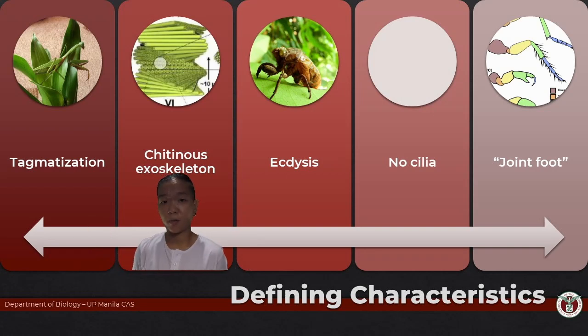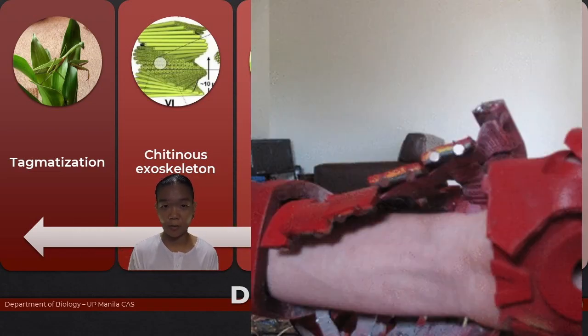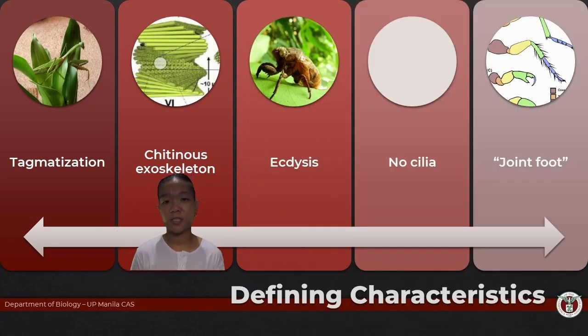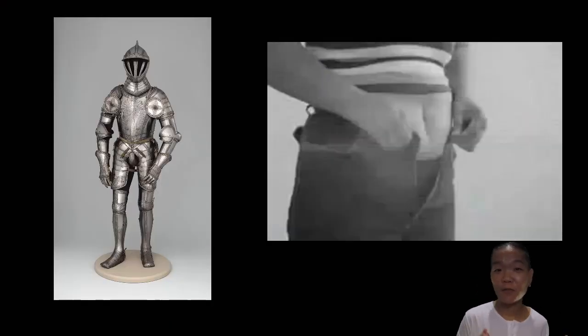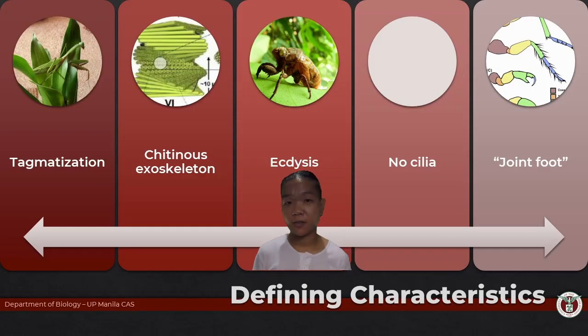Like any suit of armor, somebody has to be inside to control it. The muscles would be like the person inside, and the armor would be the exoskeleton. The rigid exoskeleton, however, has limitations in terms of growth — if you have a suit of armor, you have to get a different suit to suit your bigger size. That's why arthropods have the mechanism called molting, or ecdysis.